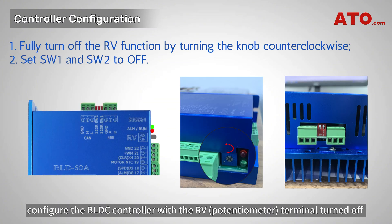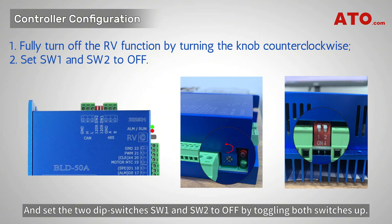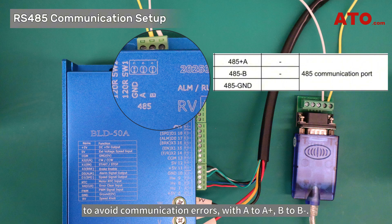Before proceeding, configure the BLDC controller with the RV terminal turned off. Since we're using RS485 for speed control, we don't need manual adjustment. Set the two DIP switches SW1 and SW2 to OFF by toggling both switches up. Double-check the polarity between the RS485 converter and the controller to avoid communication errors, with A to A-plus and B to B-minus.